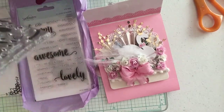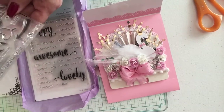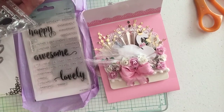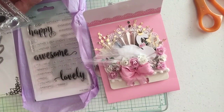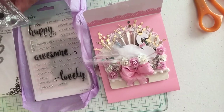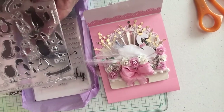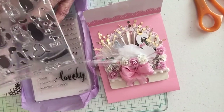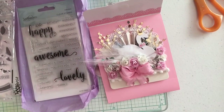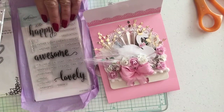Oh my goodness, she's actually sent me a stamp set that has cats, penguins, doggies — oh, this is so cute! It has sentiments like 'thank you,' 'love you,' 'happy birthday to you.' Thank you so much! I'm not a stamper, but I'm trying to be, so this will be fun to work with.